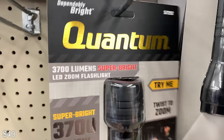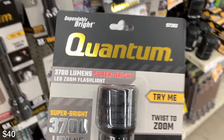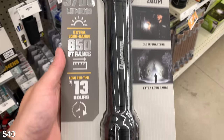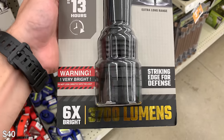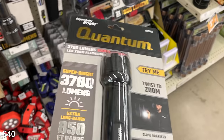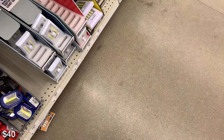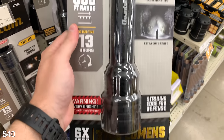A little bit step up here — a little bit more money — but 3,700 lumens. That's insane. I don't know why I didn't buy this at the time; I really should have gone back and bought this. I've got a lot of flashlights so maybe I don't need it, but this thing is really bright and pretty cheap.